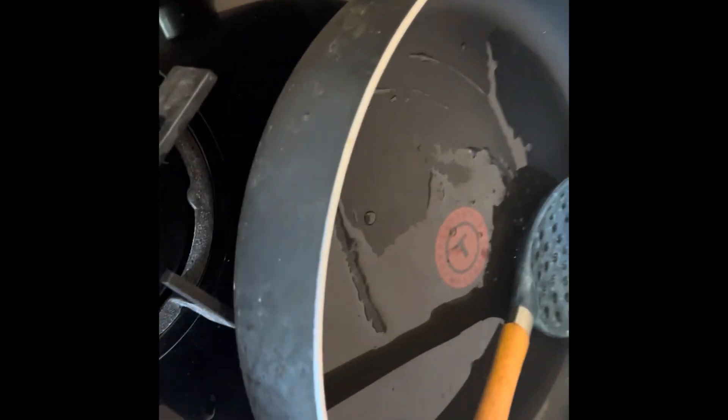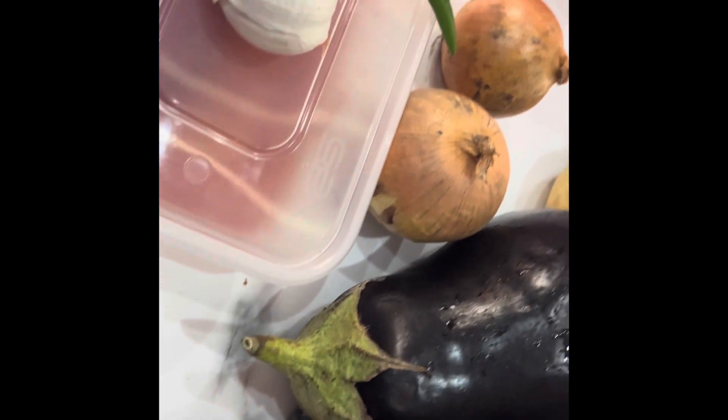Okay, let's put the uncooked stuff to the side and start making our dish. I have cut my baingan (eggplant) and I will fry it in this oil.